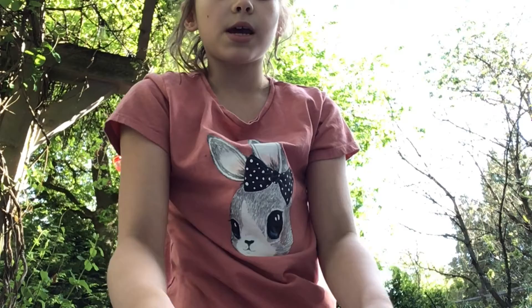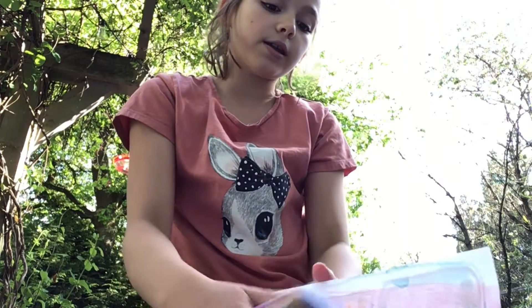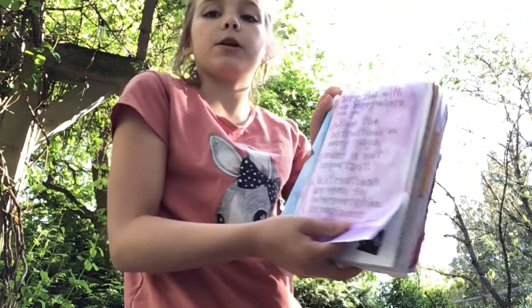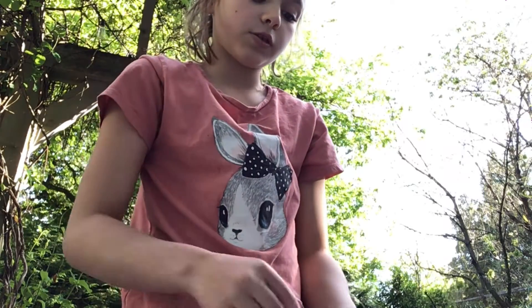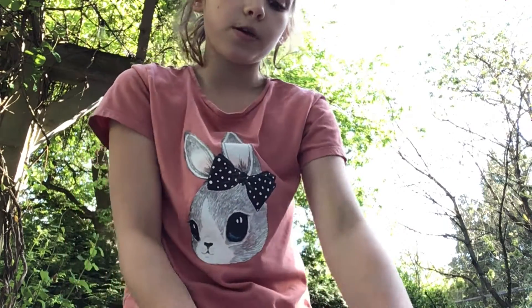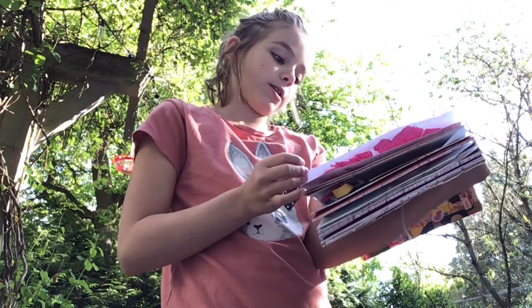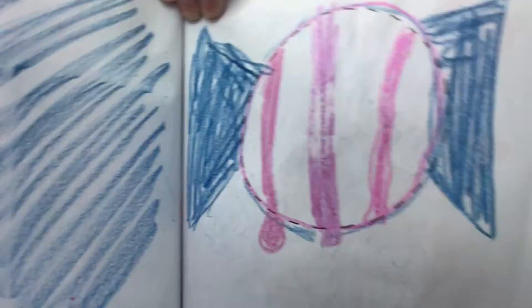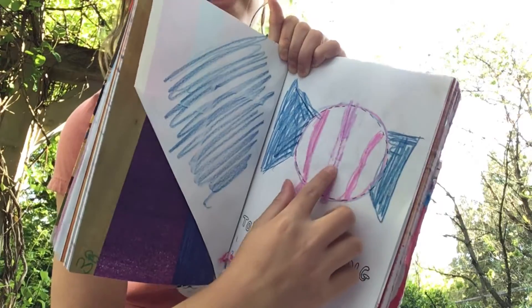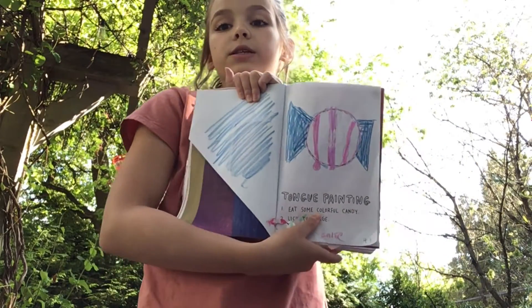I wanted to tell you that I did do a page before this video because I wanted to do one. If you're wondering, this was the page I did last time — this is how the watercolor turned out. So I'm going to find the page that I did. This one was kind of a fail — it's called tongue painting. You eat some colorful candy and lick the page. I tried, but it didn't work, so I just decided to use some crayon and turn this into a candy circle and add some drips like it was candy, because I didn't have a candy that would work like that.